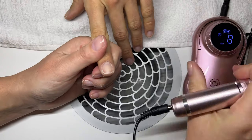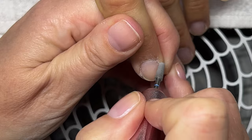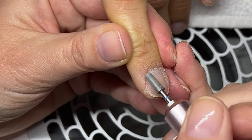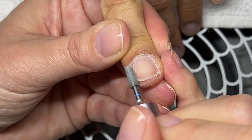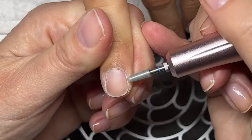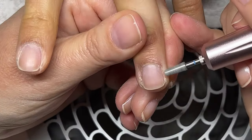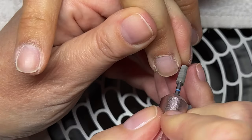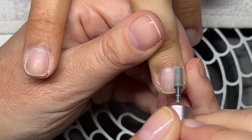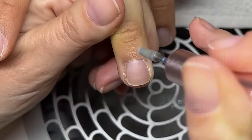I'm using it at 8,000 RPM. This is the only bit I really use - I don't use other bits, though I use different bits sometimes for pedicures. Sometimes keeping it simple is a good approach in life. I'm actually really impressed at how much better the skin is around the nails after using the Carousel.